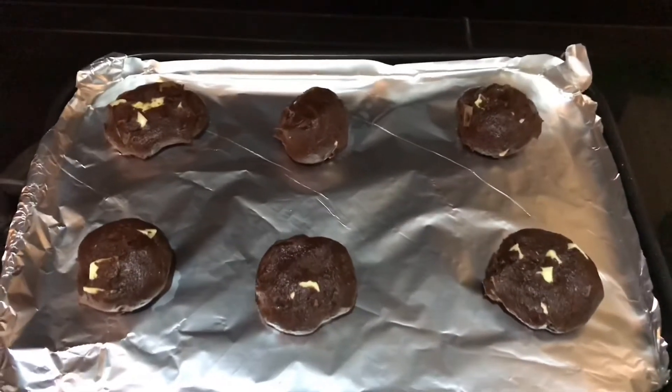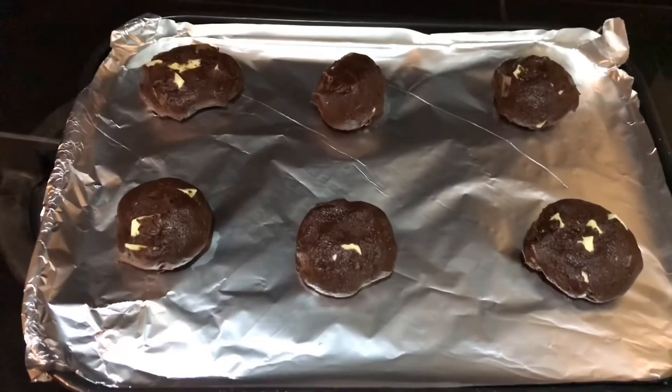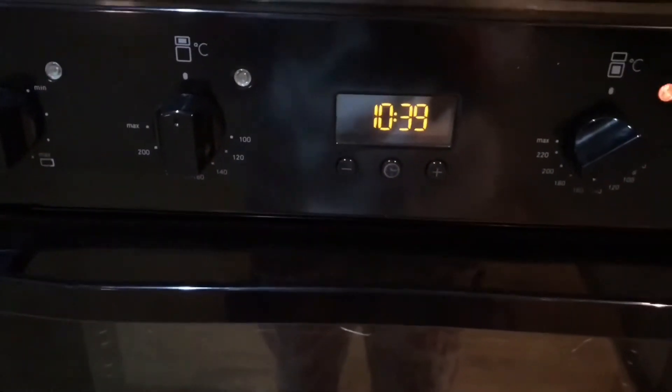You're probably going to need two baking trays but my other oven tray is in the dishwasher right now so I'm just going to do one batch at a time. These are ready to go into the oven and I'm going to put them in for exactly 11 minutes.